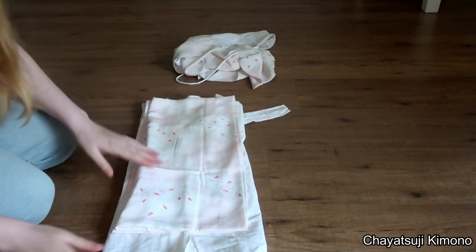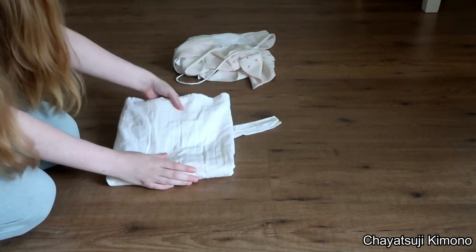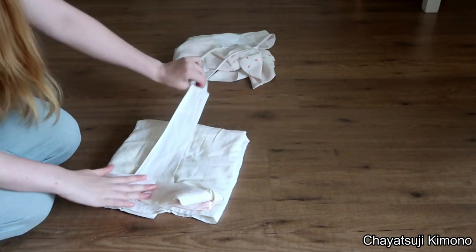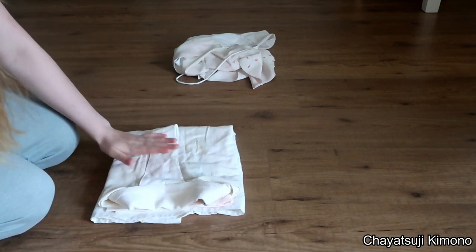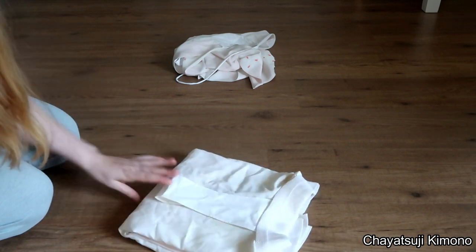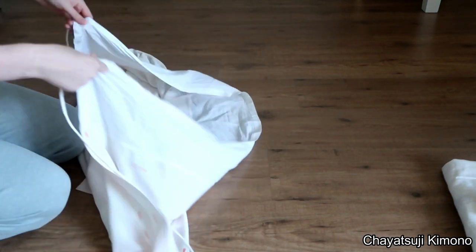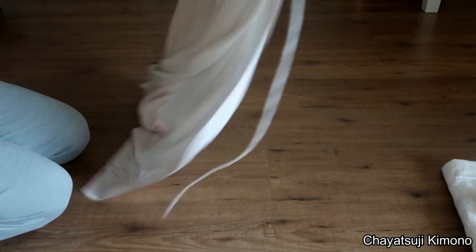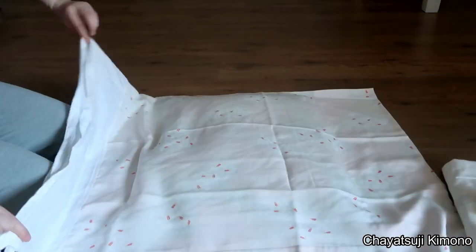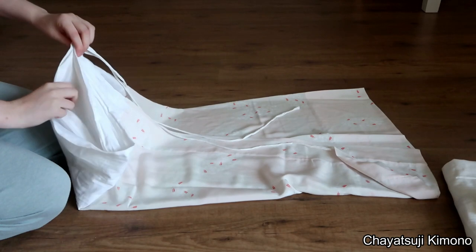For this it's a little tricky, but I just tend to fold it in half regardless. And then you have the emon-nuki — you may or may not have it, but just fold it in half as well. Now as for the skirts.